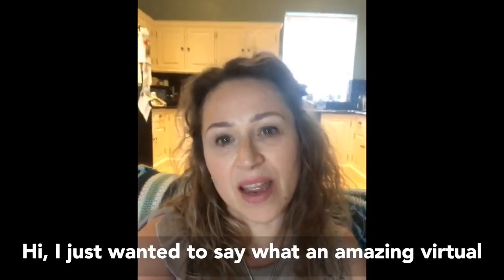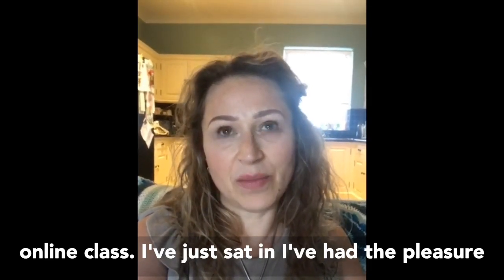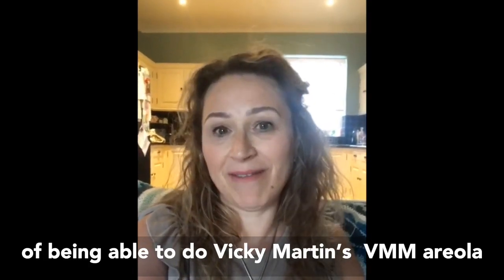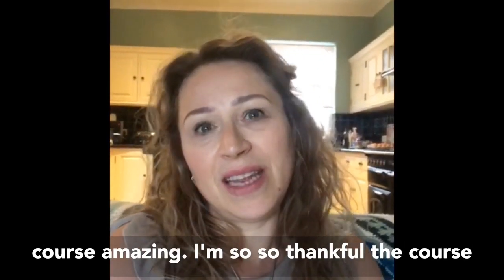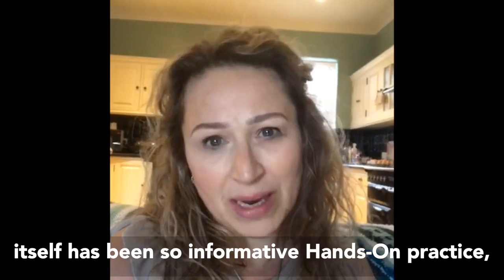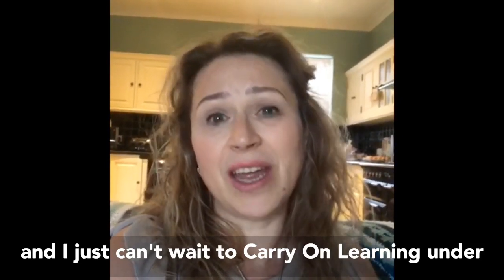Hi. I just want to say what an amazing virtual online class I've just sat in. I've had the pleasure of being able to do Vicki Martin's VMM Areola course. Amazing. I'm so, so thankful. The course itself has been so informative, hands-on practice and I just can't wait to carry on learning under her.